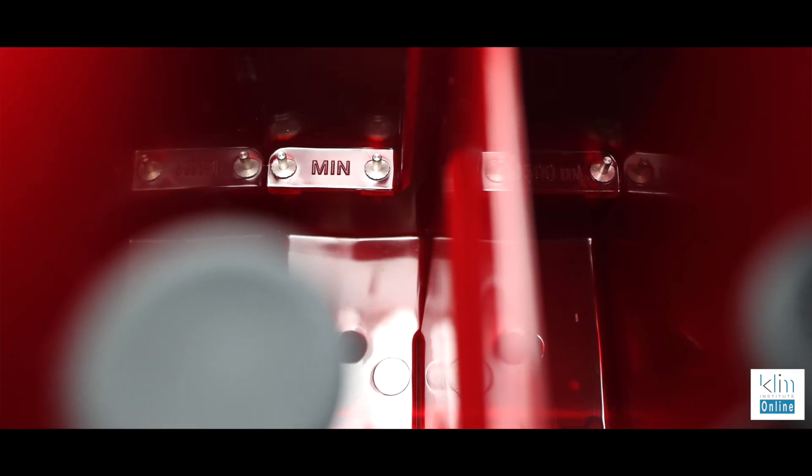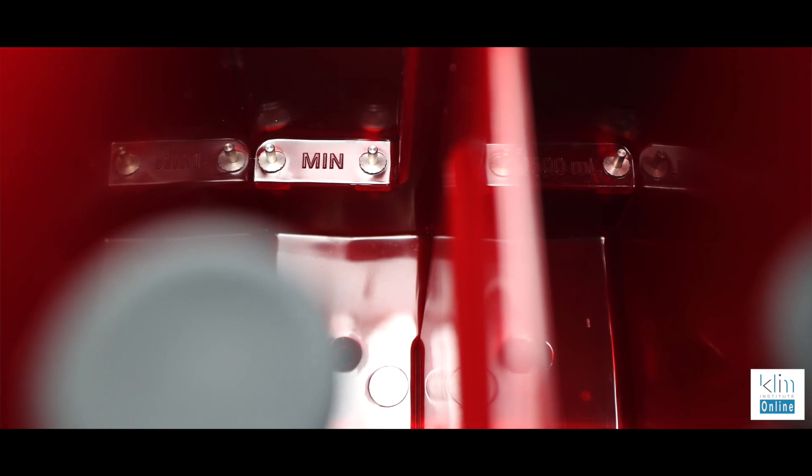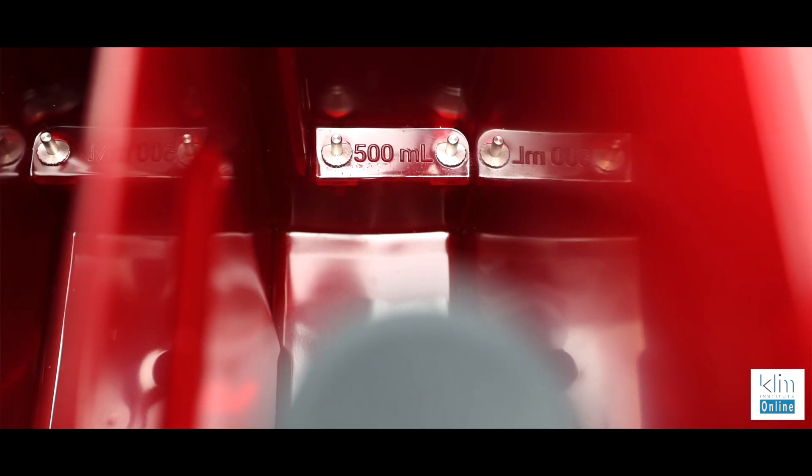Hi, how are you folks doing? Today I unpacked the SprintRay Pro Wash & Dry and I tried it for the first time — it's mind-boggling. I've been printing for years and going through the processing of models when we're done: the alcohol, the goopy resin, and the processing and cleanup.